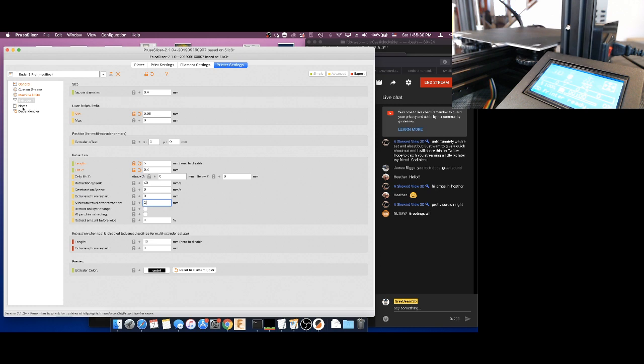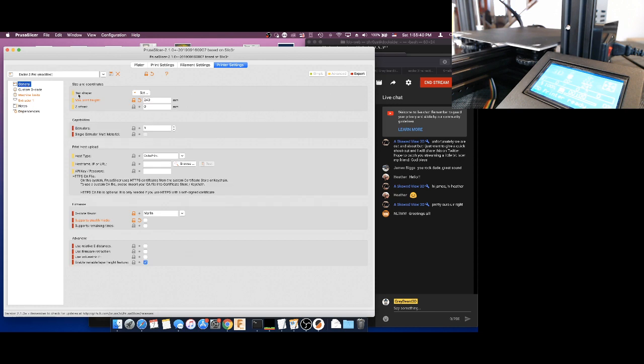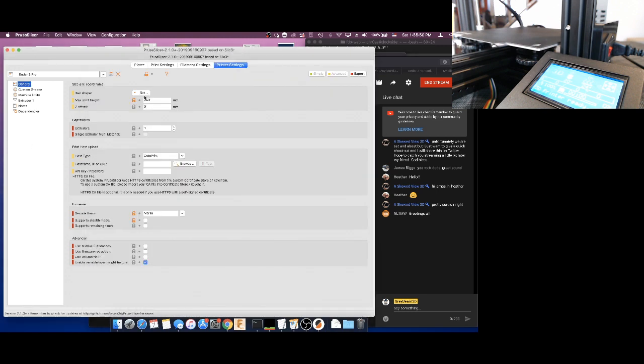Notes we already took care of. Dependencies — it tells us that we are inherited from the default FFF profile. So everything's set. We're going to save it and overwrite our original Ender-3 Pro profile.